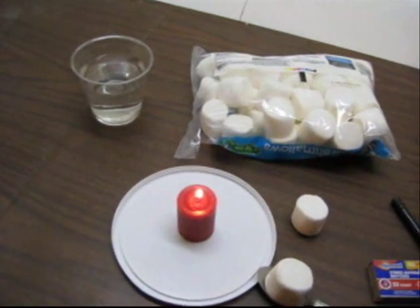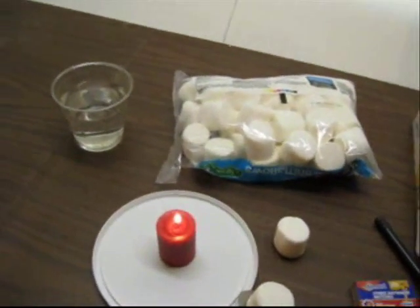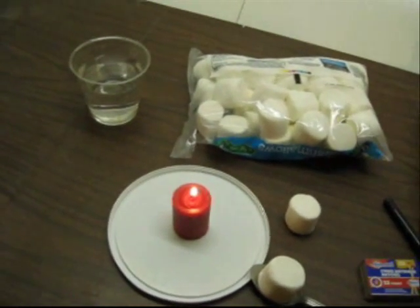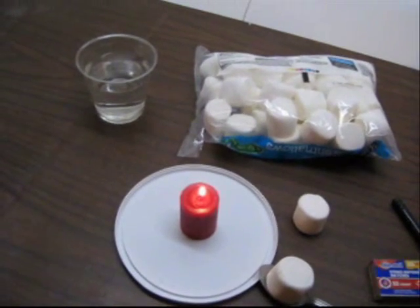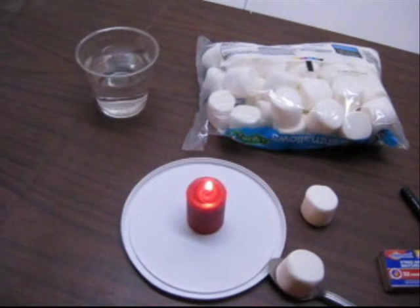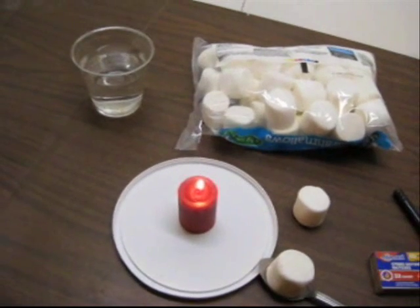the amount of smoke generated by a room full of burning marshmallows can be enough to set those sensors off. So what you may have to do is let the personnel know who manage your building that you will be creating a good bit of smoke, but it's just coming from these marshmallows and you don't really have a fire in your classroom.